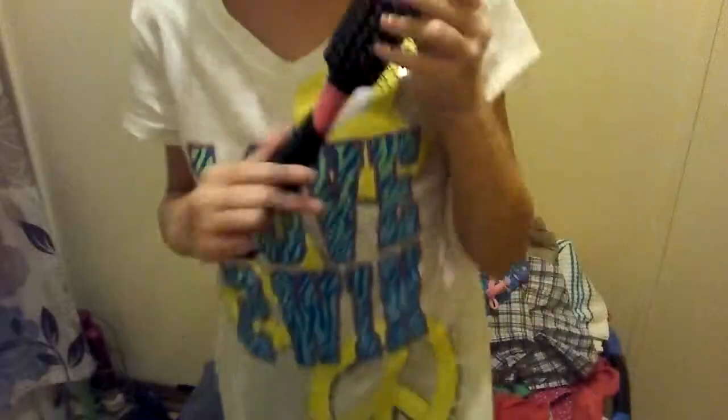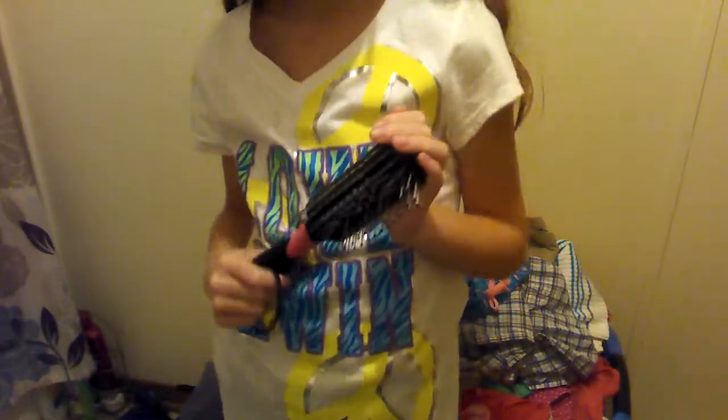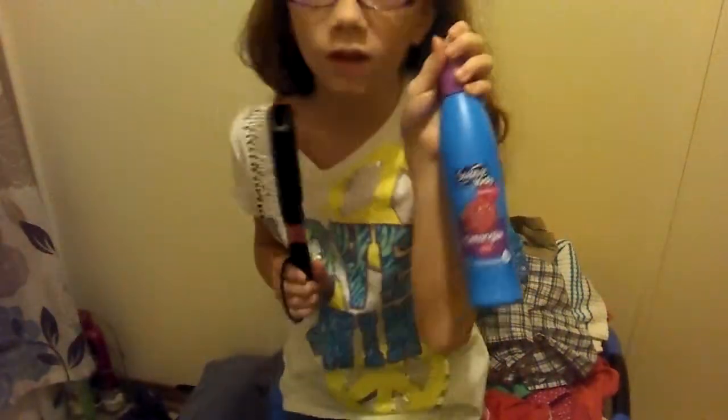Of course, the supplies you'll need are a scrunchie or two, a hairbrush or a comb, and spray conditioner or detangler if needed.